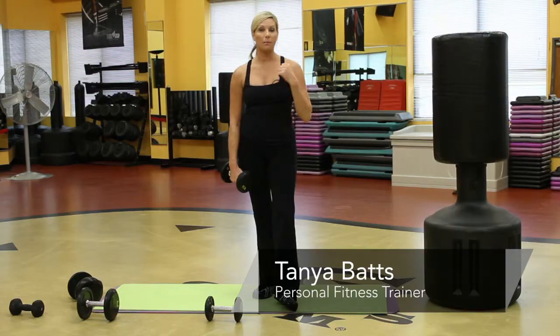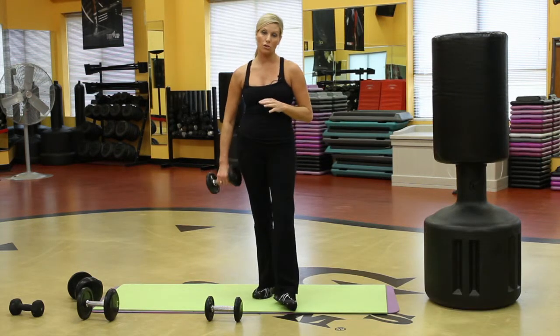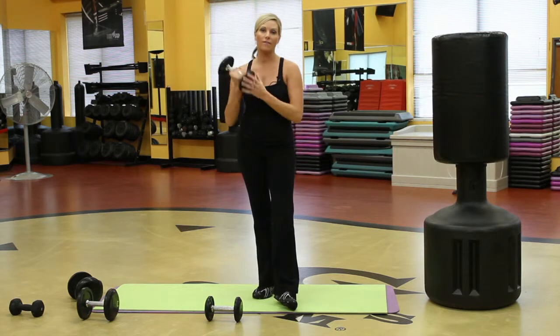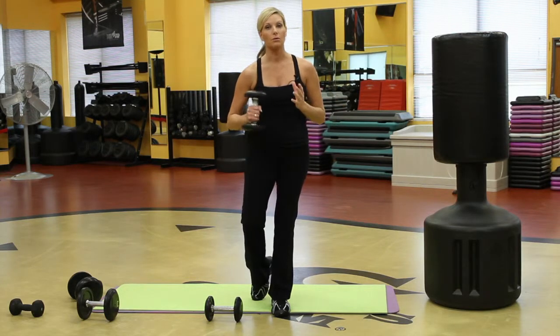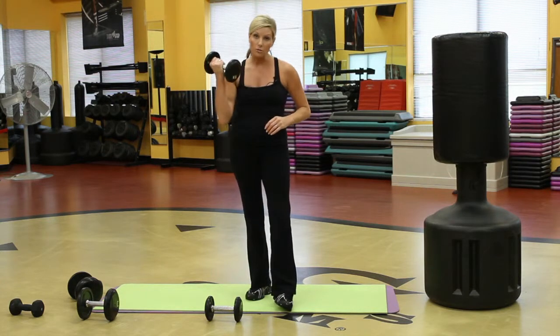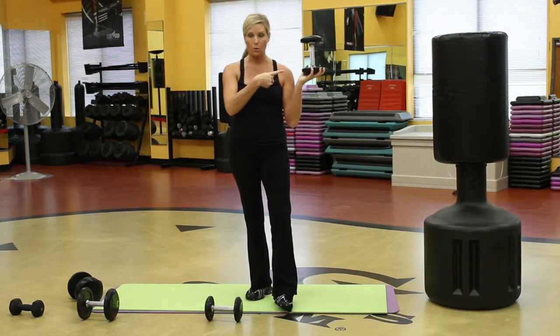Hi, my name is Tonya Batts and I'm an instructor at Gold's Gym. I want to show you a few exercises you can do with a dumbbell if you've got rheumatoid arthritis. Arthritis affects the bones — it's autoimmune and you really have to think about your bones. You can't give up. You can't sit down just because you have arthritis. You've got to use dumbbells. This is actually the best defense against arthritis we have today.